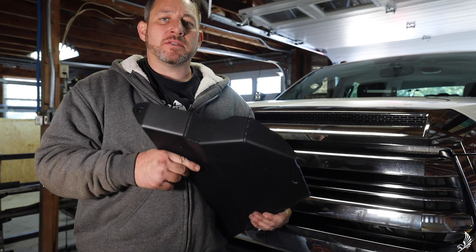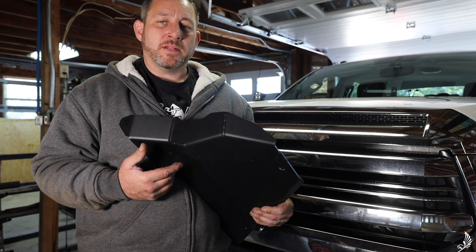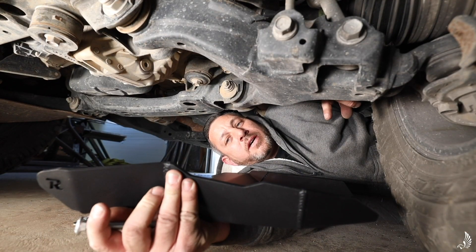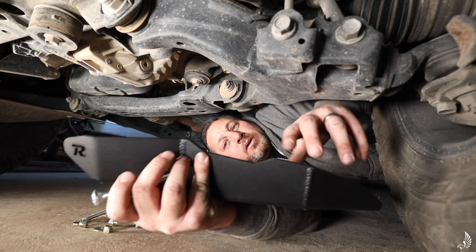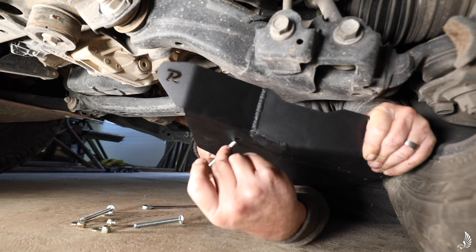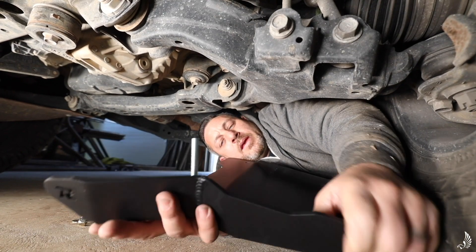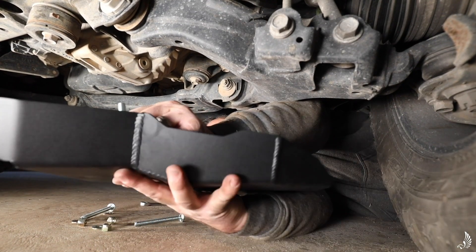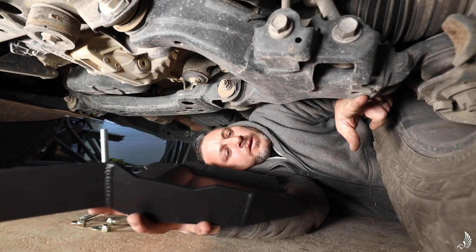Hey guys, today we're going to be installing the Toyota Tundra lower control arm skid — let's get started. We're down here under the Tundra and it's super simple. All the hardware is provided. You're going to get the carriage bolts, slide them into the square holes, and simply slide them into the three holes in the lower control arm.